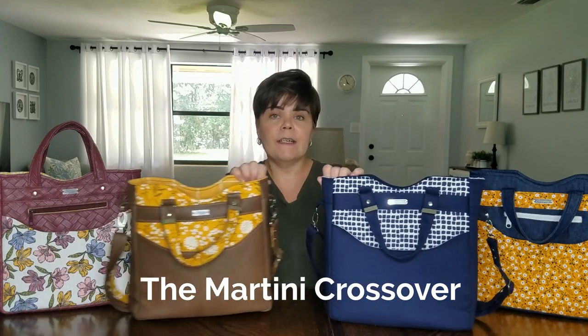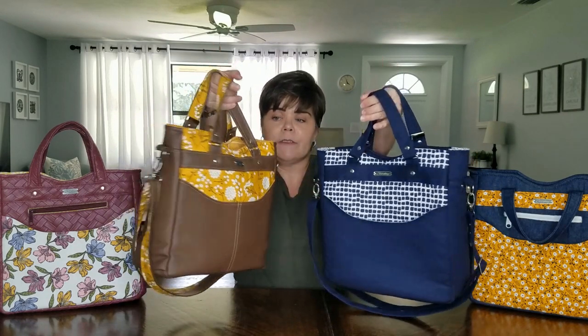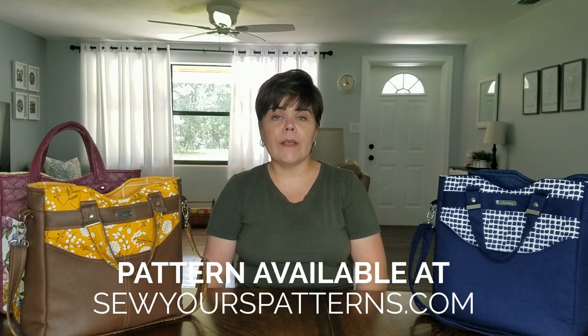Hi everyone, this is Melissa with Sewyers Patterns. Today's video is going to be a sewing tutorial on how to make my very first handbag pattern, the Martini Crossover. This is a crossbody bag with the option to remove the adjustable strap and carry it with the grab-and-go handles. I've done a separate introductory video that explains all of the specifics, so feel free to check that out. This video is just going to be the step-by-step sewing instructions. Go to SewYoursPatterns.com to purchase the pattern. Let's get into it.